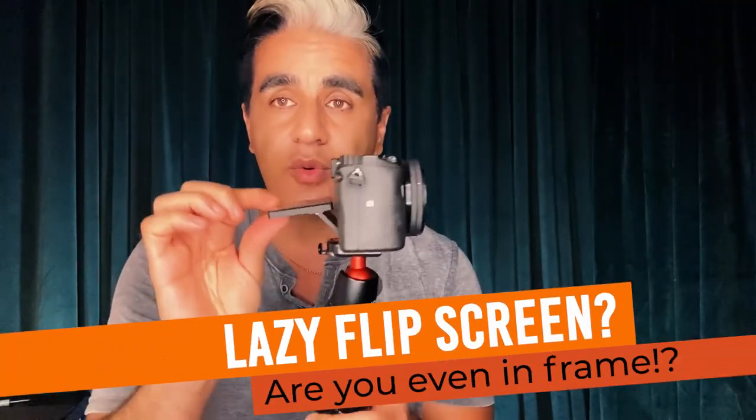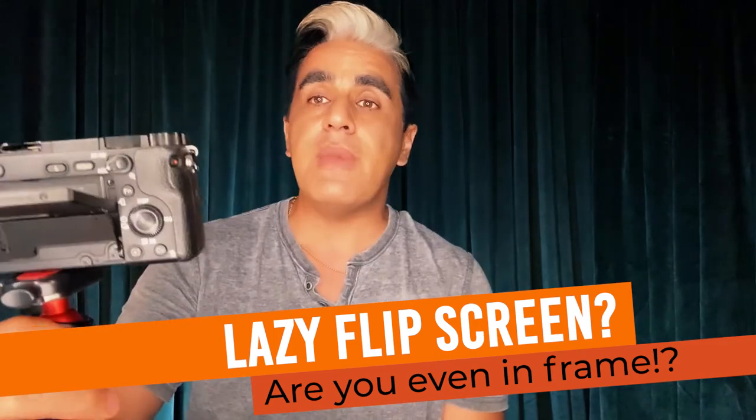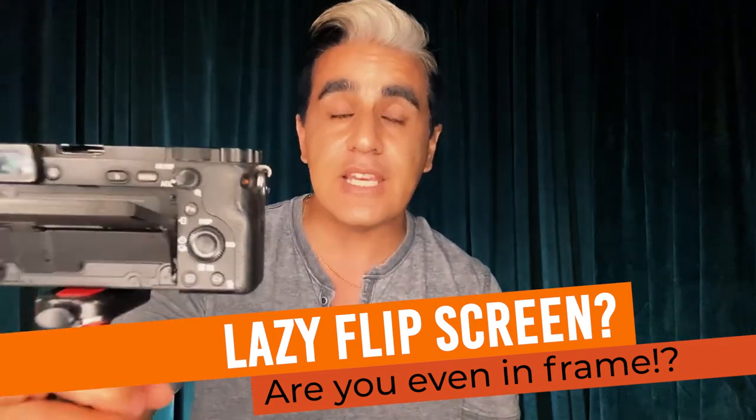I bought something for this, and these two together are a complete lifesaver. Let's start the review — this is gonna be a game changer for all vloggers. Hey frustrated vloggers, if you are like me and your camera screen only goes this much, making it very impossible to see yourselves, let's do an unboxing review.